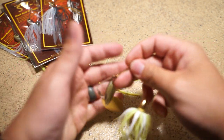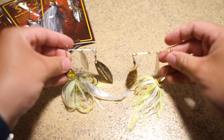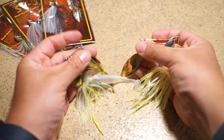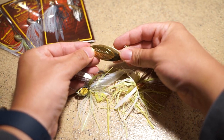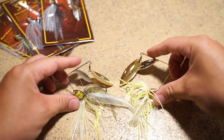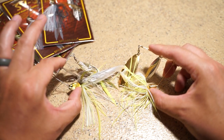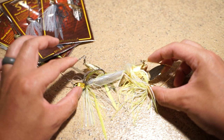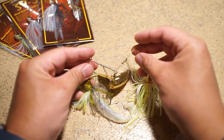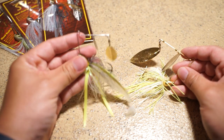Bringing in this War Eagle standard spinnerbait for a quick comparison — you can tell the War Eagle has giant blades compared to the Mega Bass. The wires on the War Eagles are a lot longer, a little less sturdy, and a bit flimsy, probably because they're longer. They're not as thick as the Mega Bass either, so you get a more compact profile with the Mega Bass.